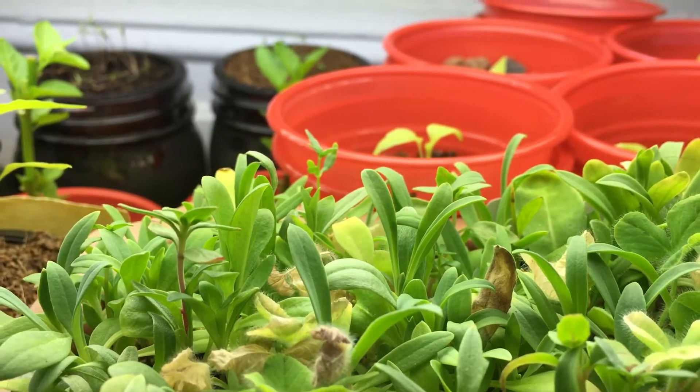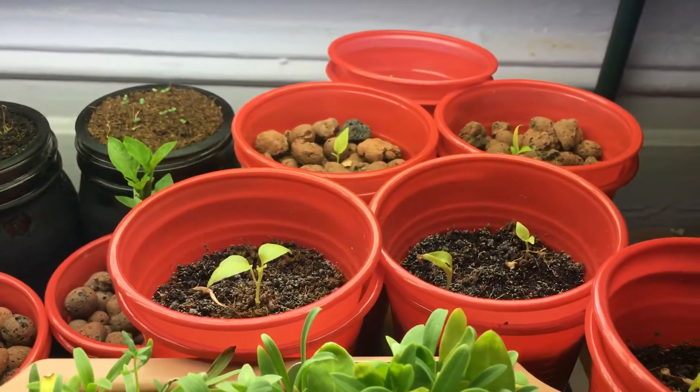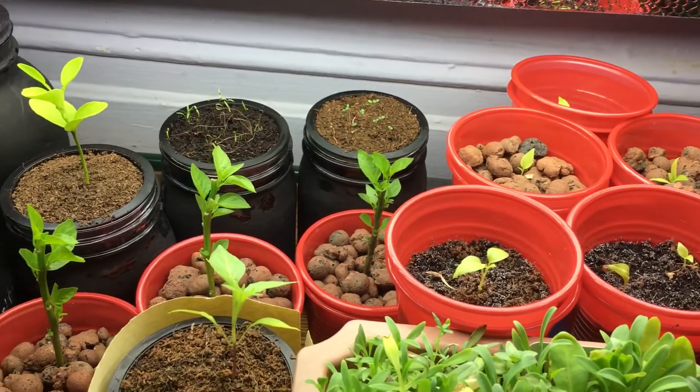Hey everyone, welcome back to my garden. I wanted to show you quickly my little grow space so you could see what's currently going on and get a nice little idea of what's to come.